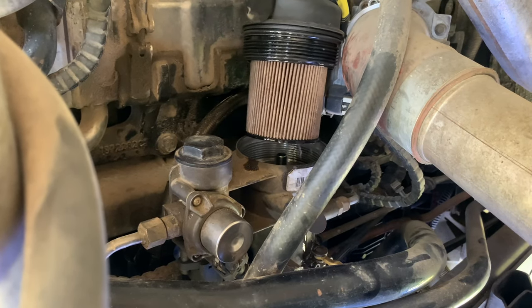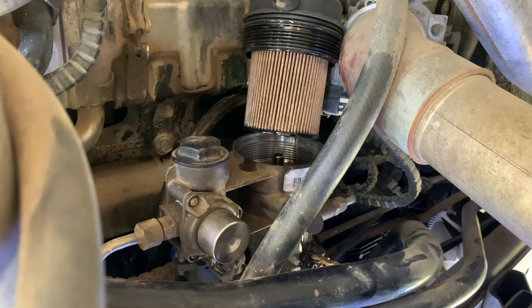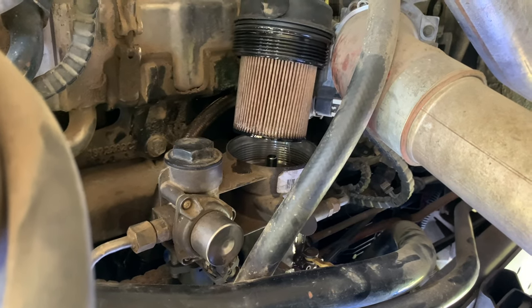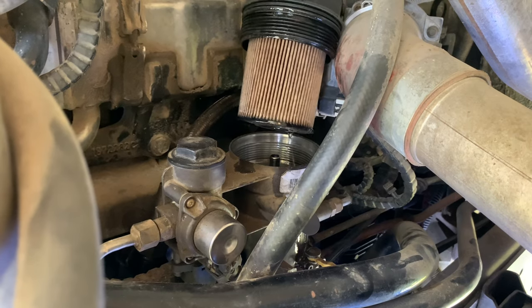That's pretty nasty and gummed up. I guess I don't know what's normal, but that is pretty dirty. It's brown, so yeah — that's what we're hoping to see.